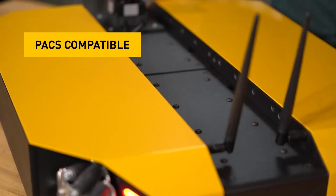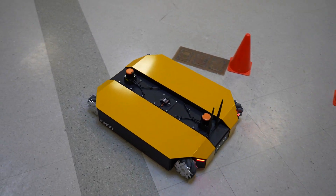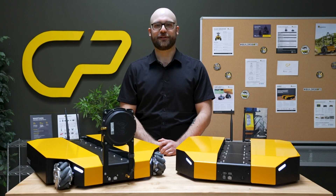The Dingo 1.5 is also compatible with PAX, ClearPath's standard system for adding components to a robot. Finally, we've reduced rattling for a smoother operation.